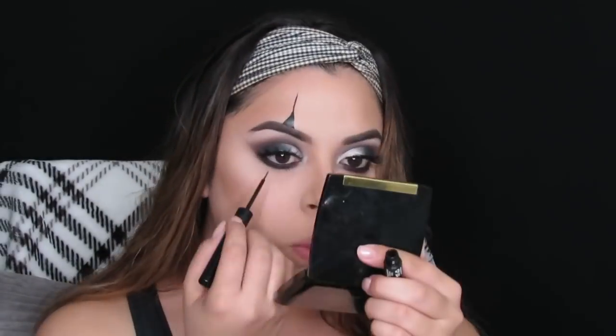Hey guys, welcome back to my channel. What I'm doing here is taking a liquid eyeliner and creating a triangle shape above my eyebrow. I'm not too sure what this is supposed to signify, but I see it on every clown so I wanted to make sure I added it in. Then I'm taking that same liquid eyeliner and coloring in that triangle.